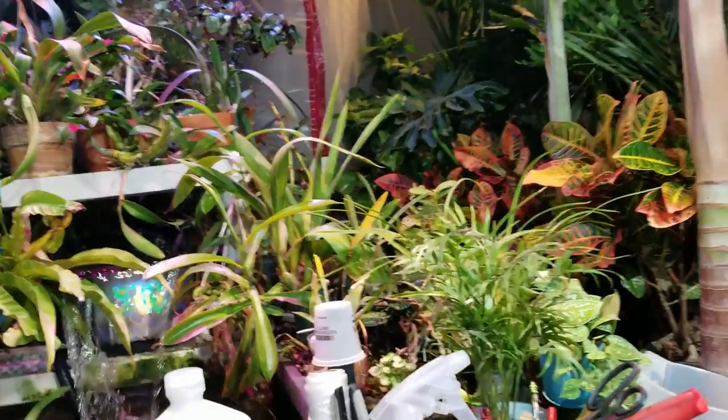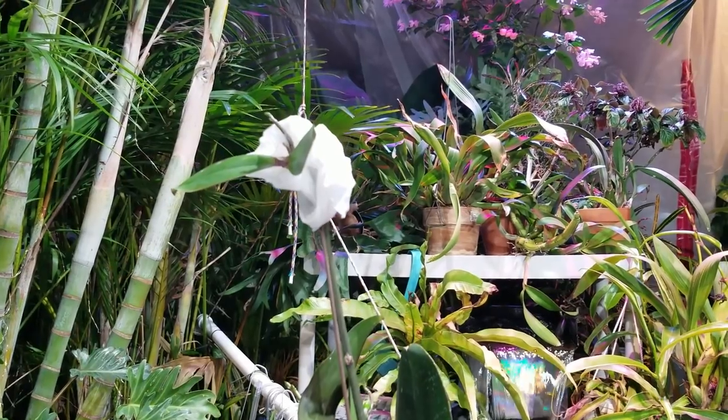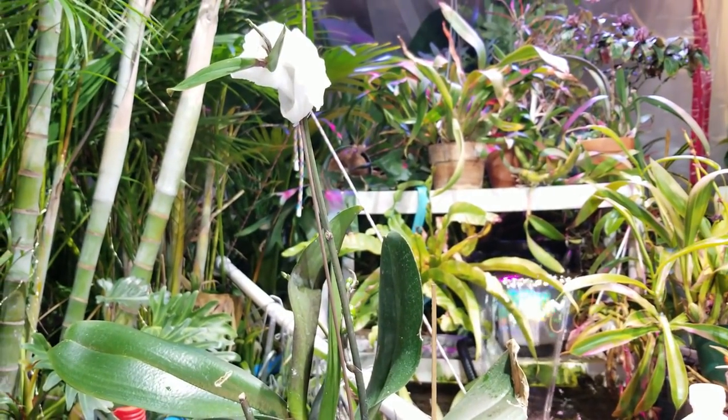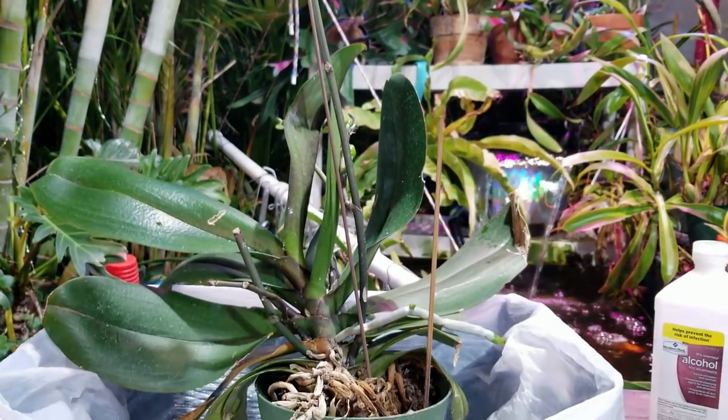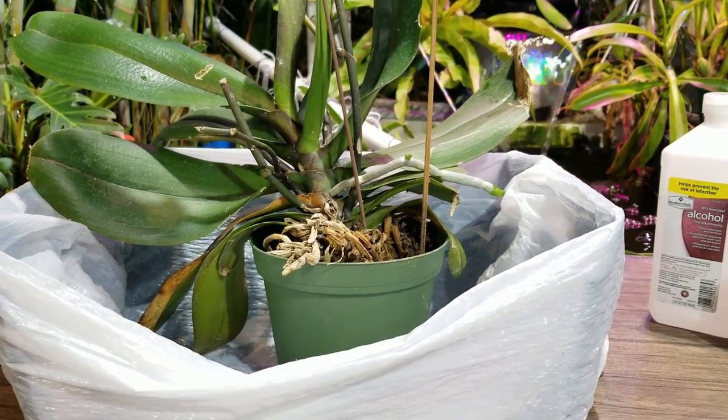Hey, what's up garden friends? Jeff here at Tropical Plant Party. How's everybody doing? Hope you're good. I am great. And today I am working on cleaning up this very, very sad and miserable Phalaenopsis.